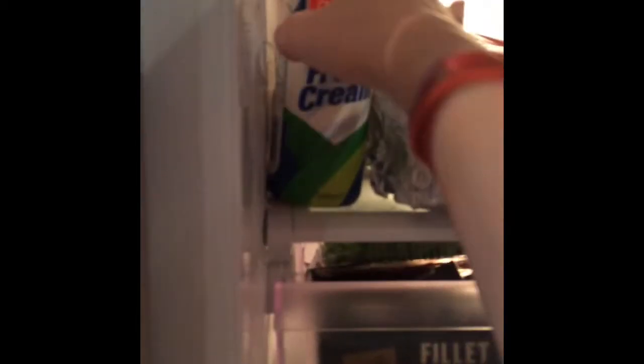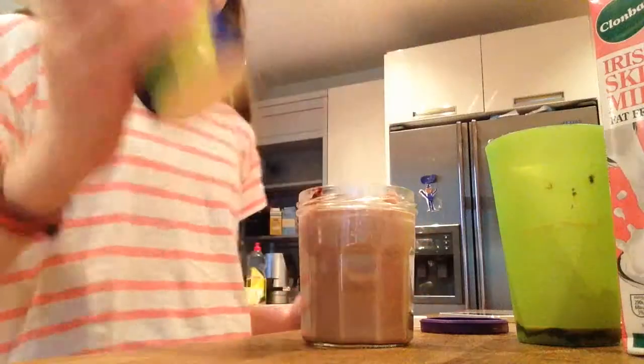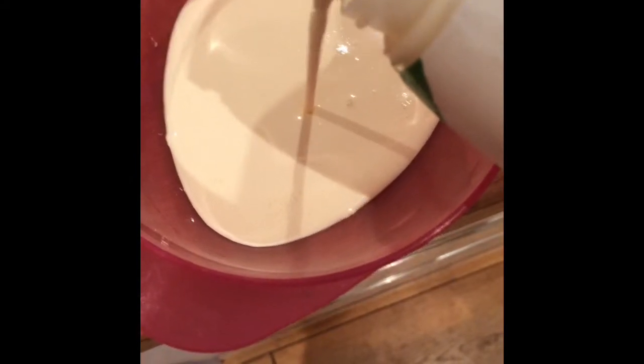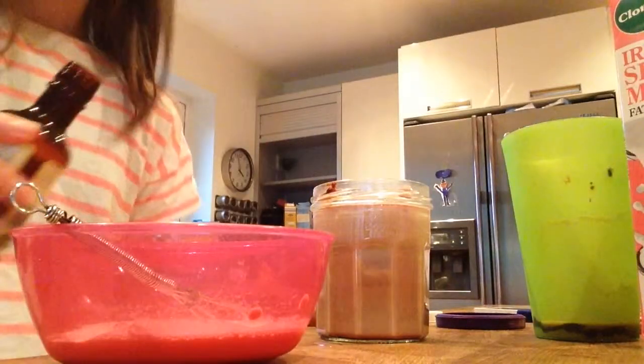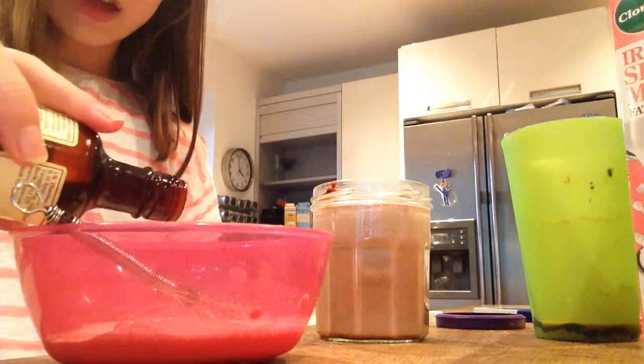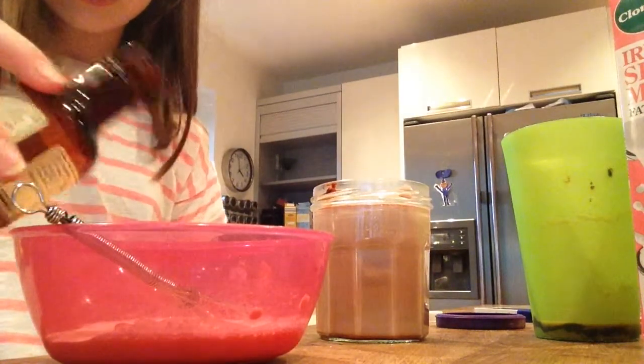Pour it to the top, or around the top — about there. Next I'm going to grab the fresh cream, give it a bit of a shake, and pour it into a small bowl. When I'm whisking cream I like to put a bit of vanilla extract into it, because it makes it taste a lot better.